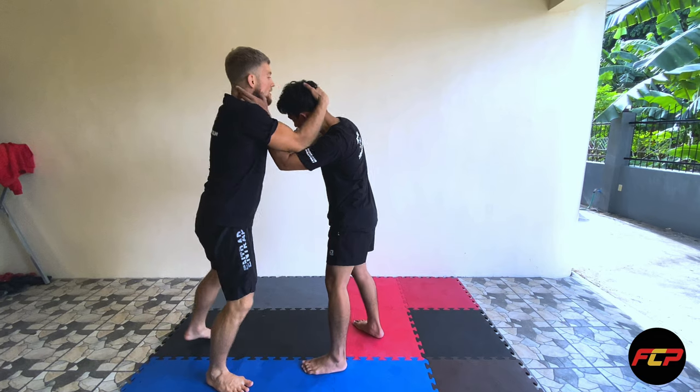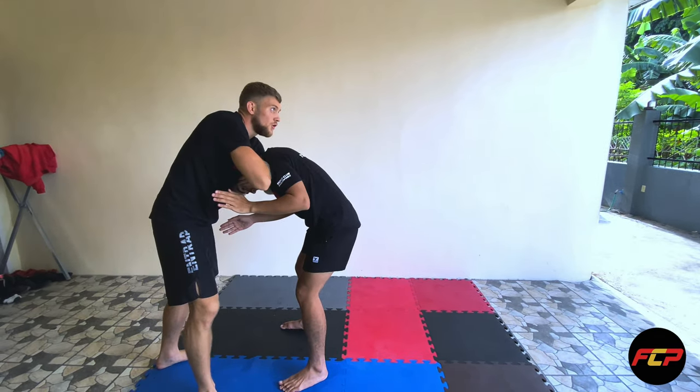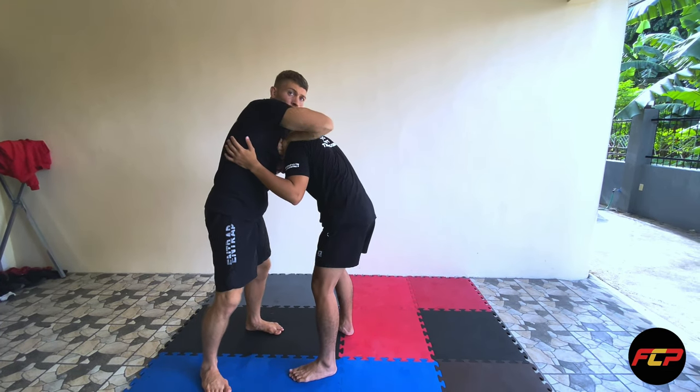From here on the necktie, I am going to pummel his head into this arm — boom, just like so. From here, I am going to connect my wrist to my other hand.